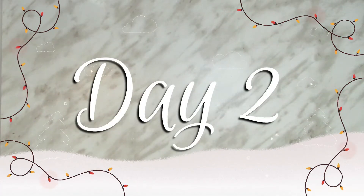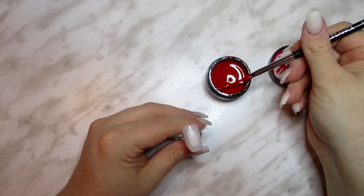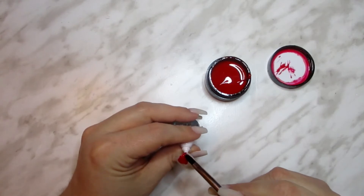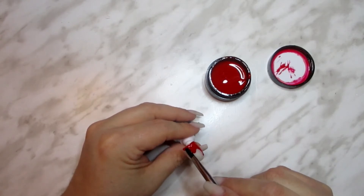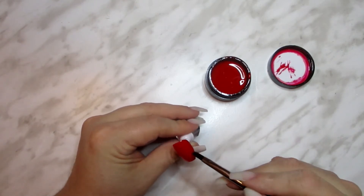Hey everyone, welcome back to my channel. Thank you for joining me today as we countdown the 12 days until Christmas with a new tutorial each day, so make sure to subscribe so you don't miss out. Today we're doing the coat and belt of the big man himself, the one and only Santa Claus.